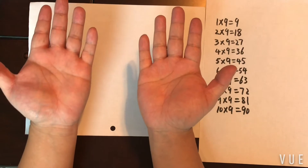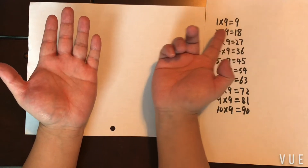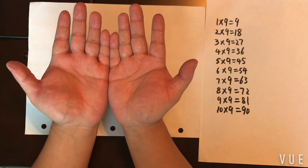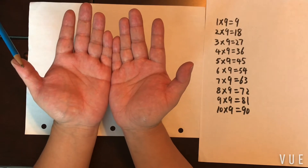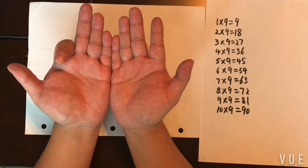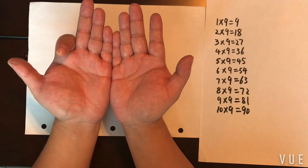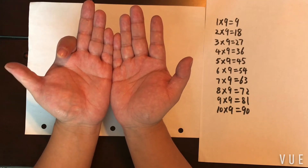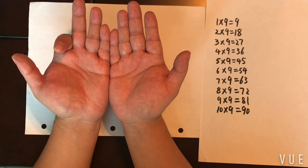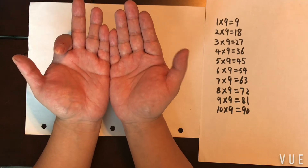First of all, you put your hands out like this. Let me use 2 times 9 as an example. 2 times 9 is 18. What you do is start counting your fingers from the left: one, two — and then you put down your second finger. Some of you can probably already see the answer. How many fingers to the left? Just one. How many fingers to the right? One, two, three, four, five, six, seven, eight.